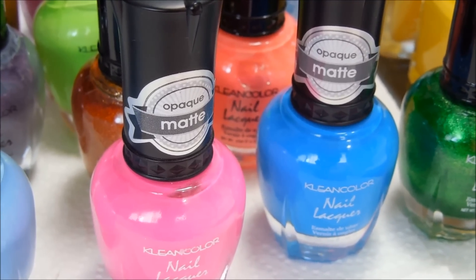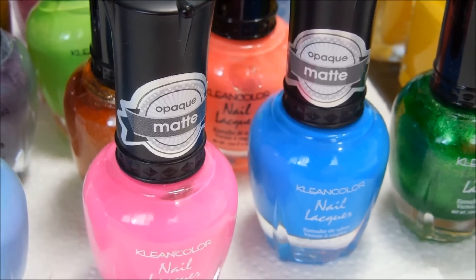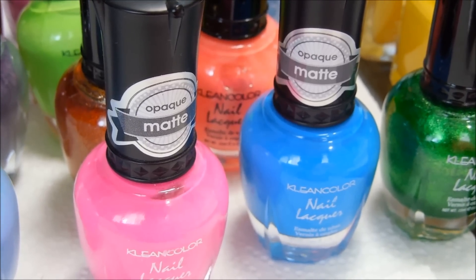I'm just saying that if you have easy access to clean color polishes or you have some on hand, try them out. See if they work, see if they stamp.